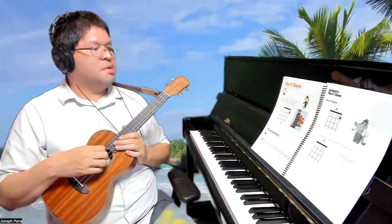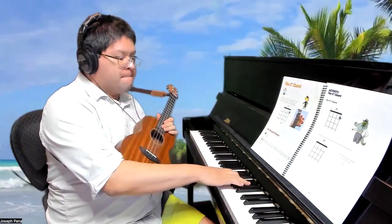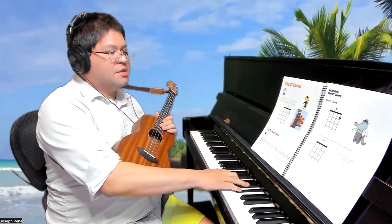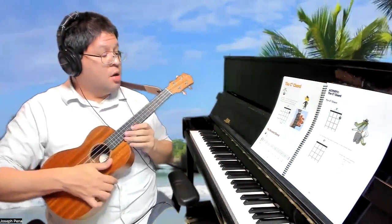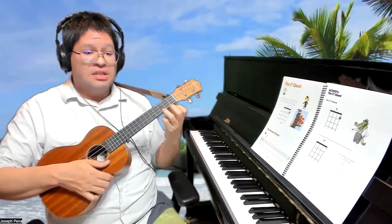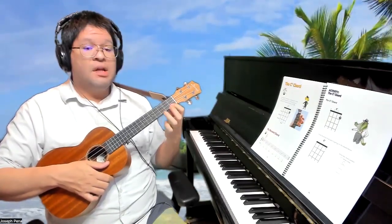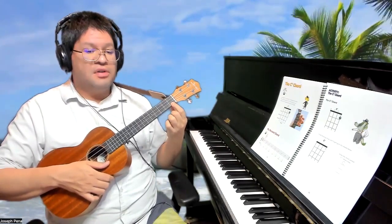The superscript seven means it is a seventh chord. On the piano it sounds like that, but on the ukulele with finger number one, instead of placing finger three on the third fret of string A, we're going to place finger number one right there over the first fret.